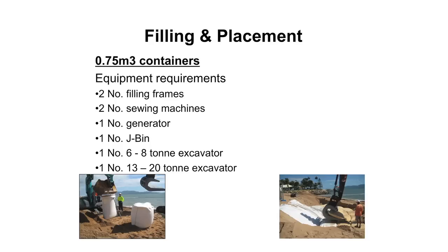You need two sewing machines - not because you're going to sew with both at once, but from experience, if you go onto site one of them will break down somewhere during the work. So the second one is a backup. You also need a generator to run the sewing machines and a J-bin for the placement.